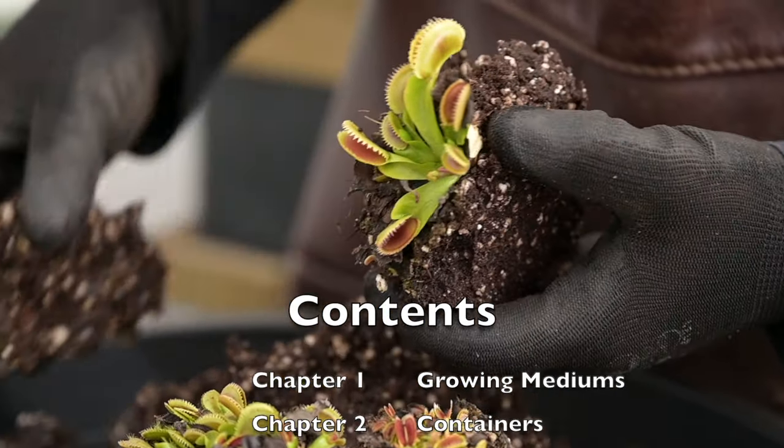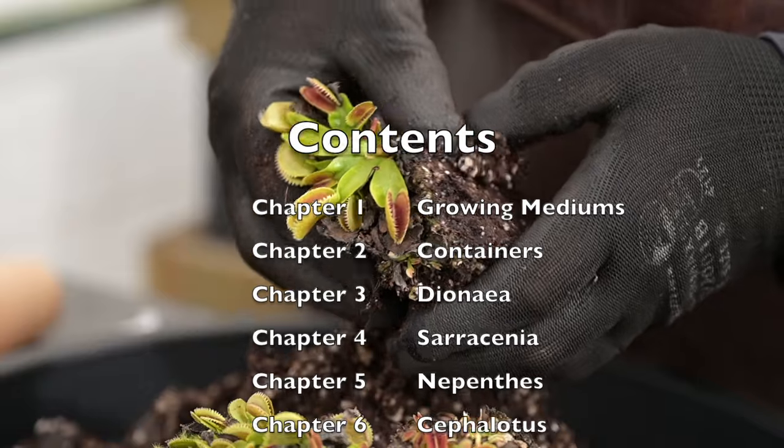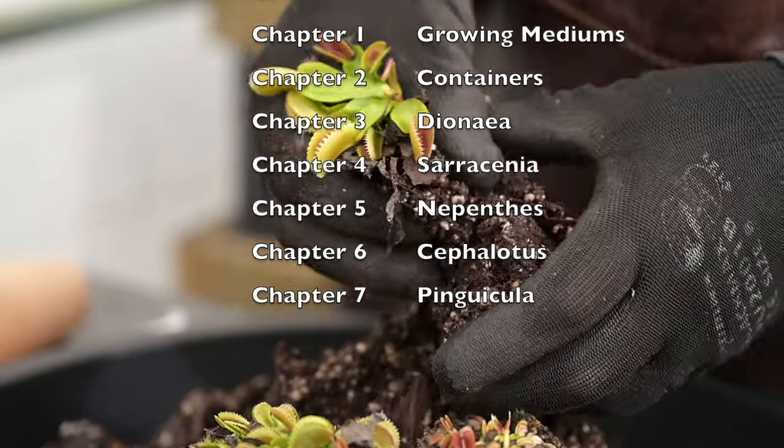Hi there, you're with Terry from Bonsai Tree and today I'm going to be demonstrating how to repot carnivorous plants.